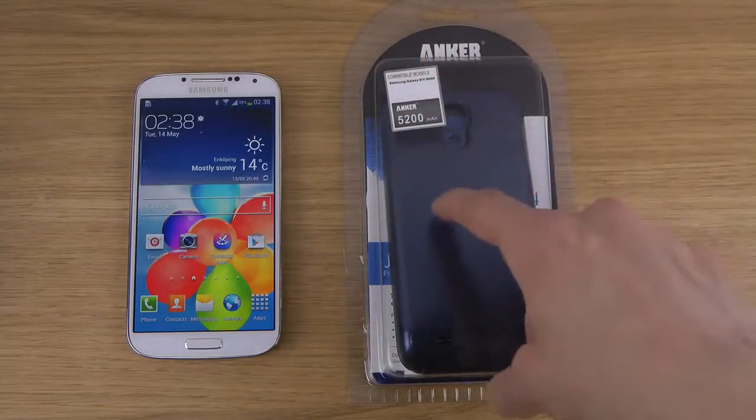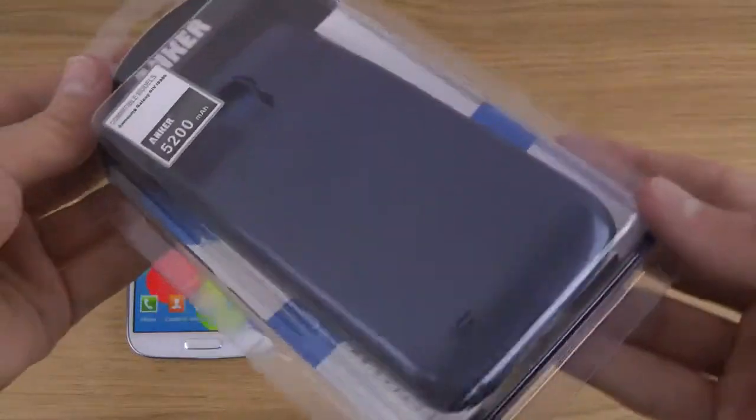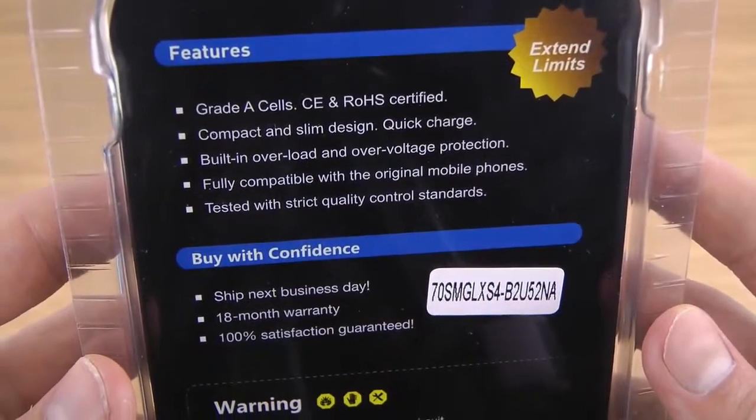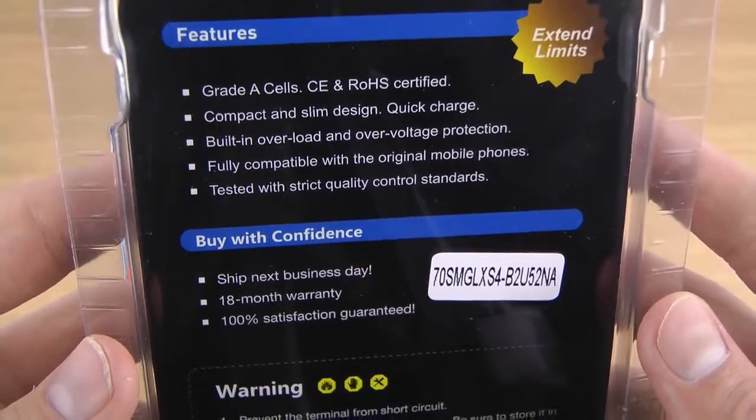When you buy this one you will get a bigger back cover to put on as well, which is pretty cool. Looking at it from the back, you can see some details — quick charge, over-voltage protection, and some other things. Pretty straightforward, let's check it out.